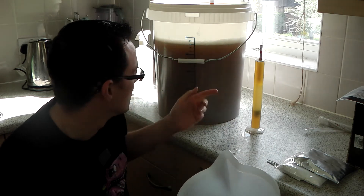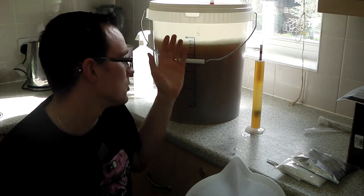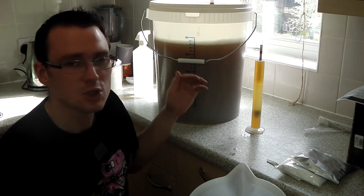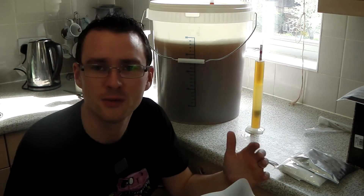And also when it comes to fermenting vessels, that can be wrong as well. So when you're doing beer kits, the gravity might be wrong because there's not enough water or there's too much water, because the marking says it's 23 litres but it could actually be 25 litres, so you've overfilled it.